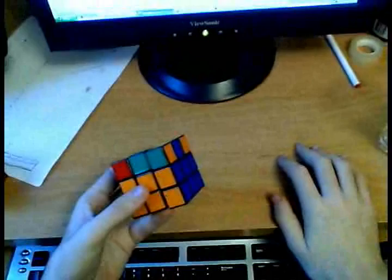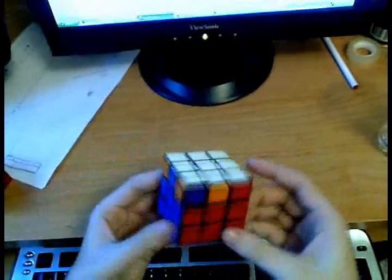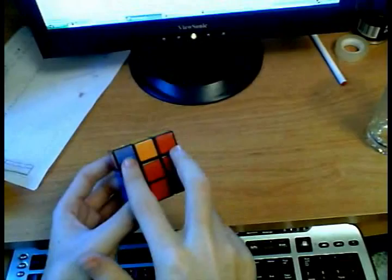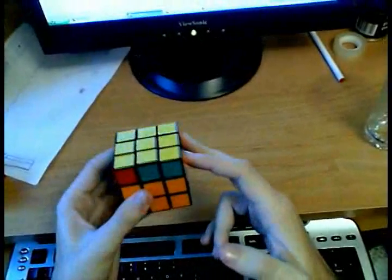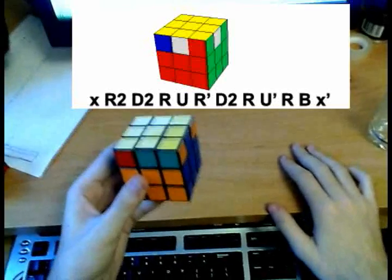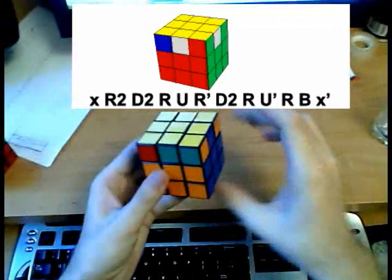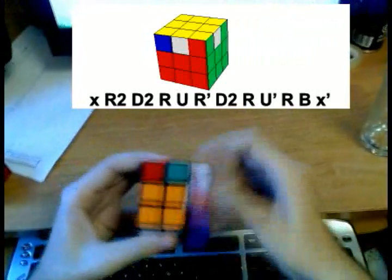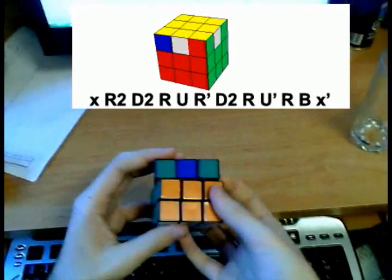Only now that we are done with the orientation can we worry about the actual positions of all the pieces on the last layer. We are going to do the corners first and position them correctly. Go through the entire cube on each of the four sides and try to find two corners that have matching sticker colors. Put those two matching corners onto the right and do the following algorithm, which has an X in it — a cube rotation where the F side becomes the U side. So hold the cube with the two matching corners on the right and do: X, R2, D2, R, U, R prime, D2, R, U prime, R, B, X prime.